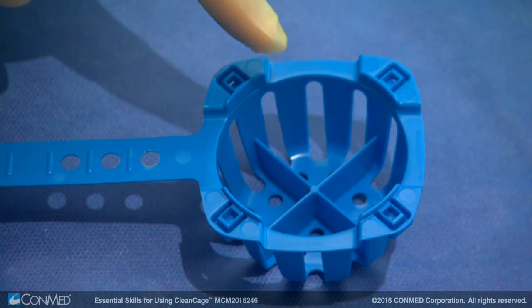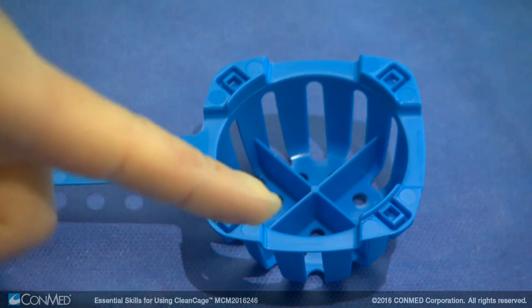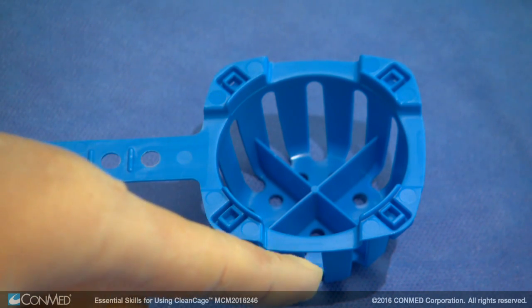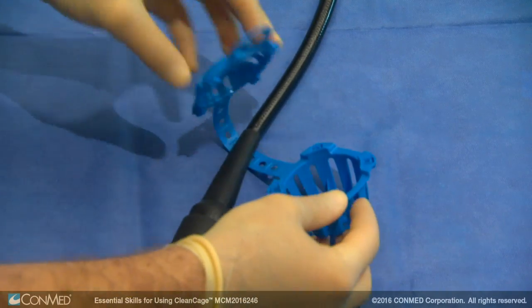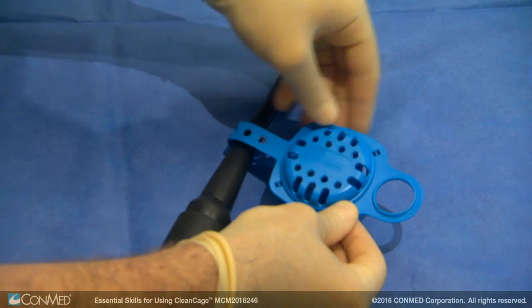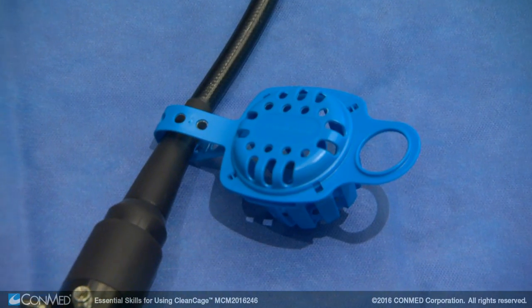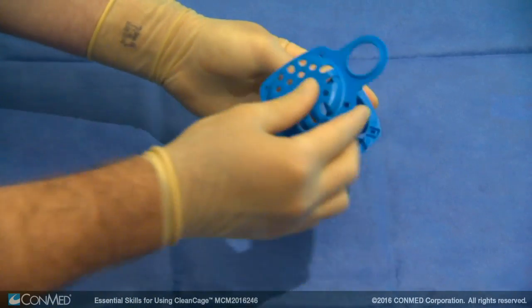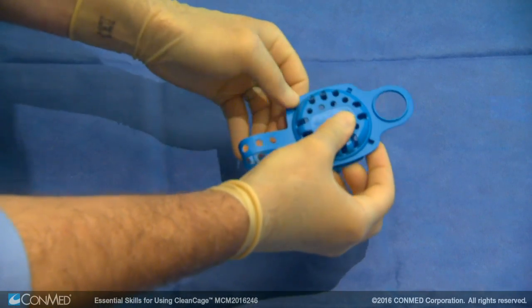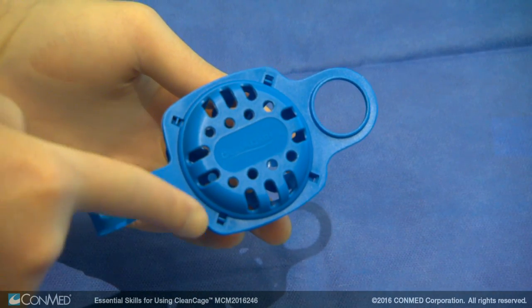With four separate compartments, the CleanCage helps protect the valves, potentially reducing costly damage during the transportation process. CleanCage does not limit full cleaning of the endoscope during the AER process. It gently locks onto the parent endoscope and does not block any portion of the endoscope. SmartClick technology ensures that CleanCage cannot be closed again once it's been used, to aid in the reduction of cross-contamination.